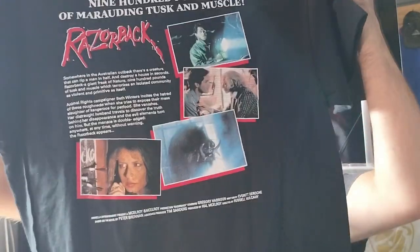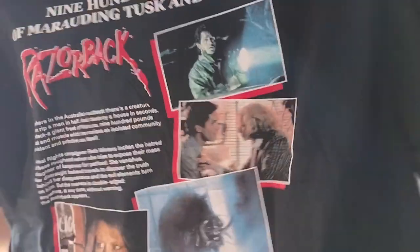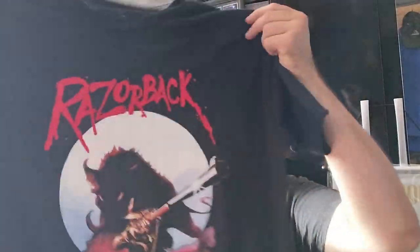This is a big thick heavy box, so I can't wait to open it up. But it did come with a couple of other things first. Similar to the Terrifier set I had from them, it comes with a little figurine — a little Razorback wild boar figure. The other thing I got with it is a nice Razorback t-shirt. It needs to go in the wash, but it has art on the back as well with a little recap of the movie and a few scenes.